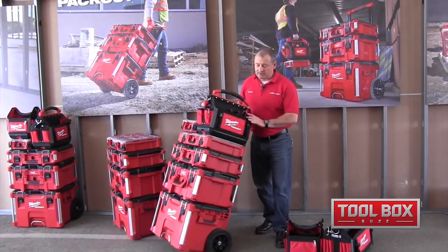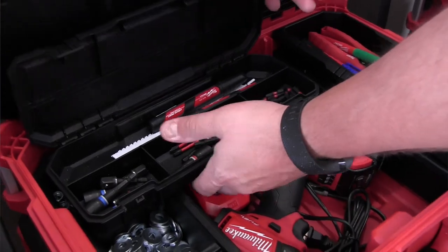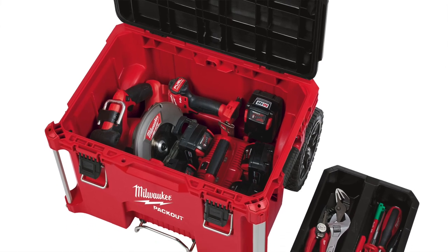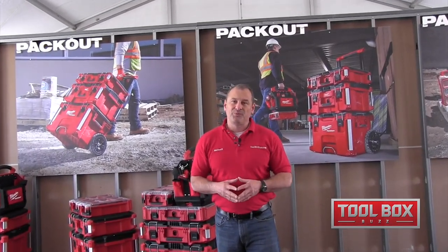This is a great system. It's going to make you more efficient and more organized. You're going to be able to customize it for whatever specific job you're doing, or if you're a niche trade guy, you're going to have all your stuff organized and ready to go. I'm Rob Roblood from Toolbox Buzz. Hopefully we're going to get these in the shop and really do a deep-dive review. Until then, see you later.